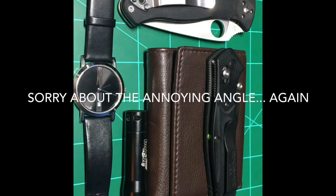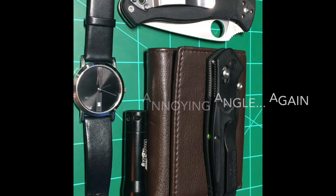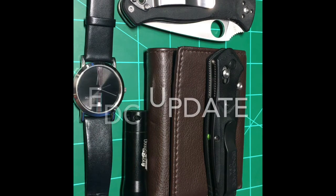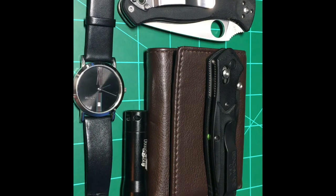Hey, what's up guys, got another EDC for you today. There hasn't been a video since my last EDC because this has been a very busy month for me. Just finished school, that's nice, summer's here, but outside of that not much has been going on except a couple things I've done just to clear my head during this season, which I brought a lot of these things to, so I'm sure you'll hear about it in this video.